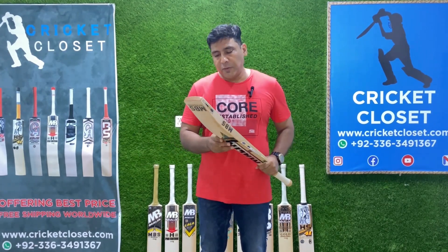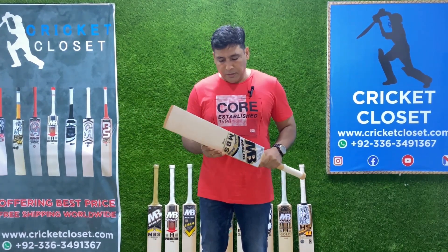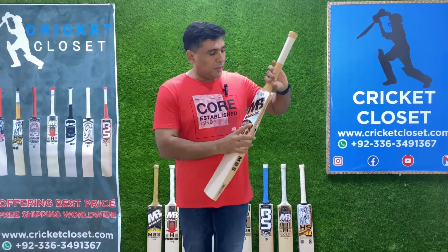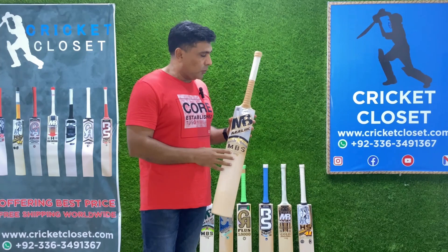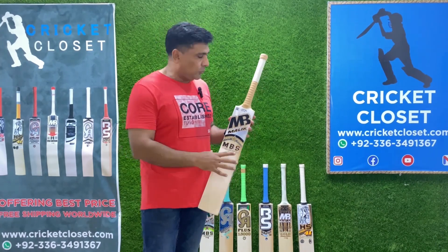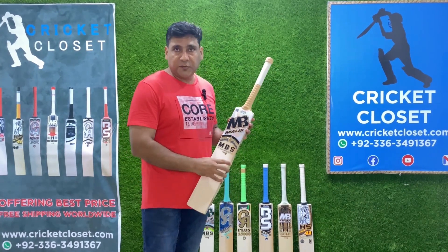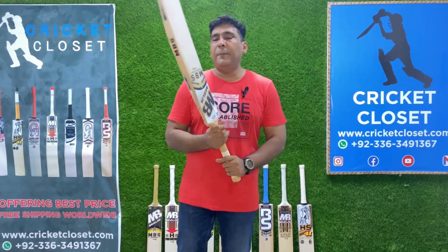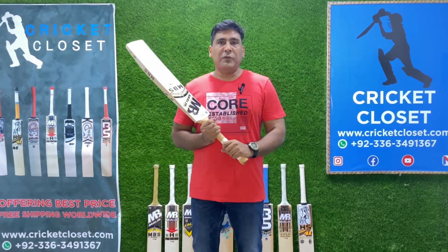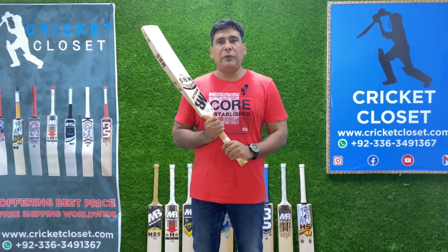It has a hologram on it, so once you get the product you can always check if it is genuine or not. Regardless, Cricket Closet always brings you the best and genuine products from all across the globe. This is the profile of the bat and I hope you like it — keep watching cricket bat reviews by Cricket Closet.